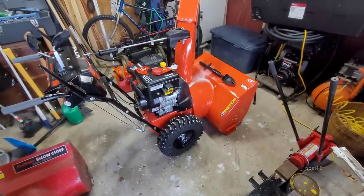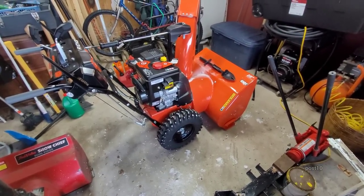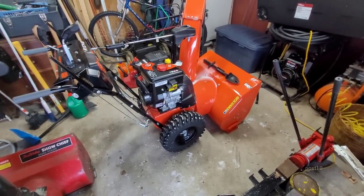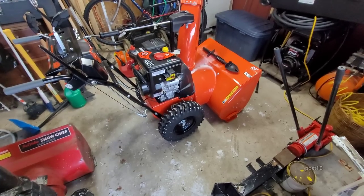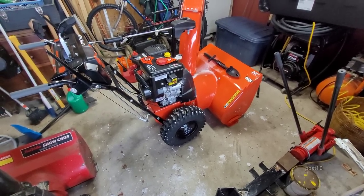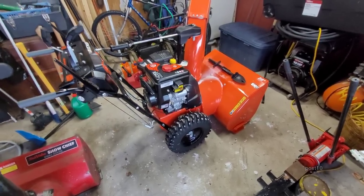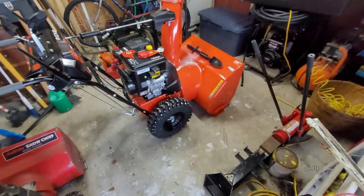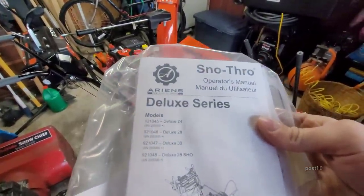I plan on bringing this with me to help on jobs as soon as I get a newer vehicle that it will fit in. This machine is so light it won't be a problem getting it into the back of a car to go help out with snow removal. So this is what it's called — you can see the models of the series.